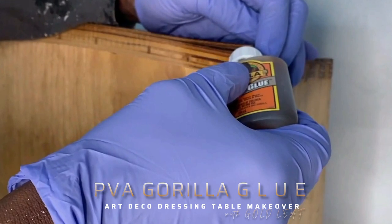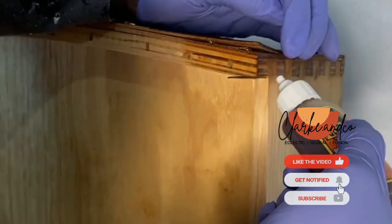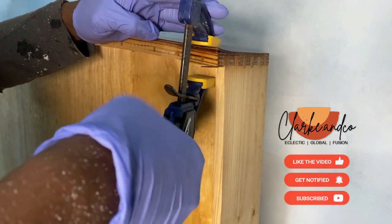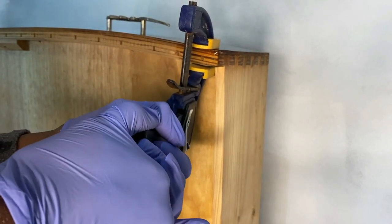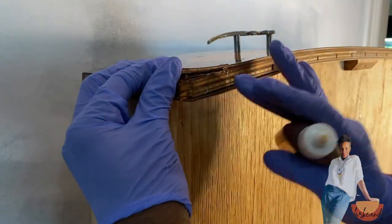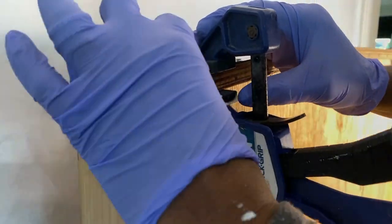With the Gorilla Glue you need a generous amount but not so much that it spills over. After applying it to one side, I clamped it together to hold it in place and left that for about 20 to 30 minutes. I repeated that exact same process on the other side of the drawers. It's important that if there is any spillage, you clean that up straight away.